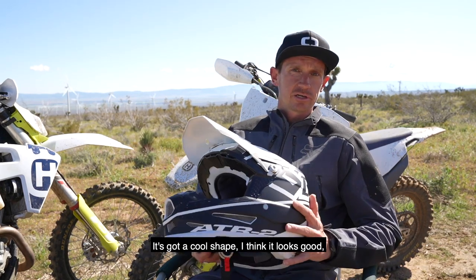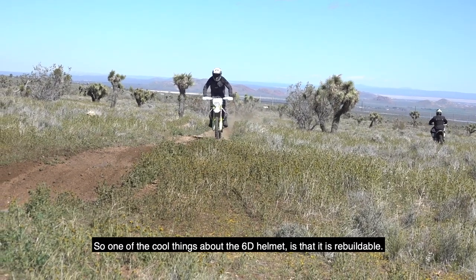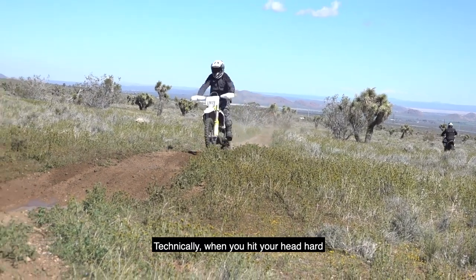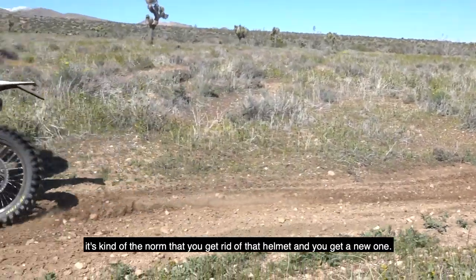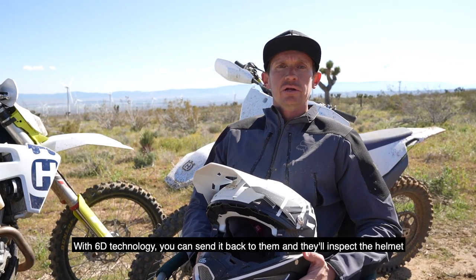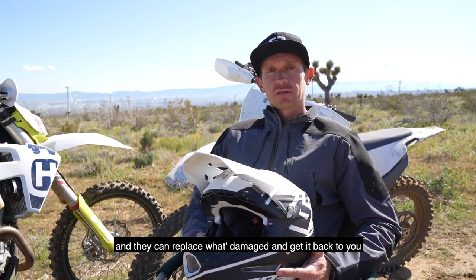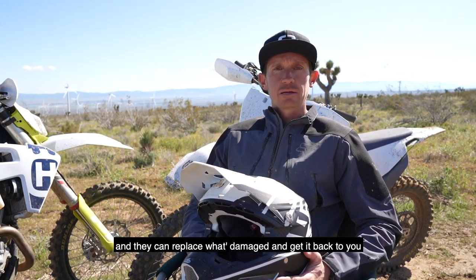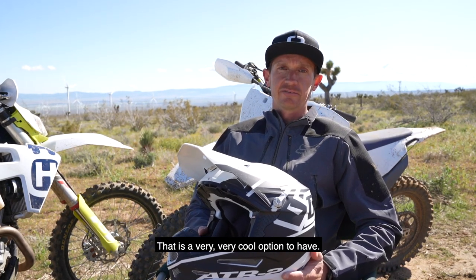It's in cool shape, I think it looks good, and they've got some cool colors. One of the really cool things about the 6D helmet is it's rebuildable. Typically when you hit your head hard, it's the norm that you get rid of that helmet and get a new one. With the 6D technology, you can send it back to them, they'll inspect the helmet, replace what's damaged, and get it back to you — so you're not out all the money of a brand new helmet. Very, very cool option to have.